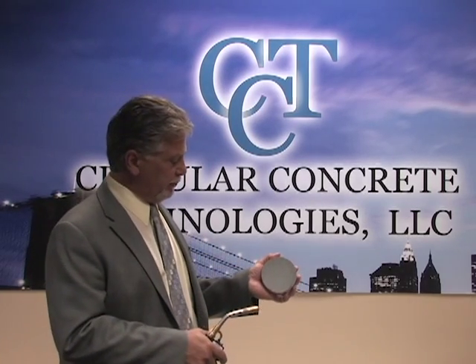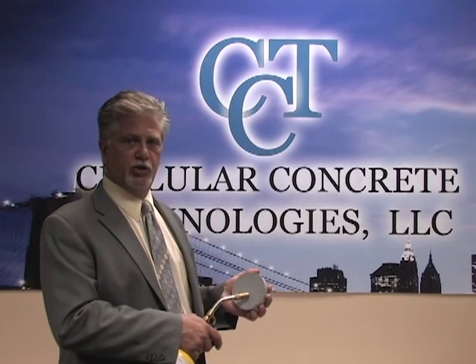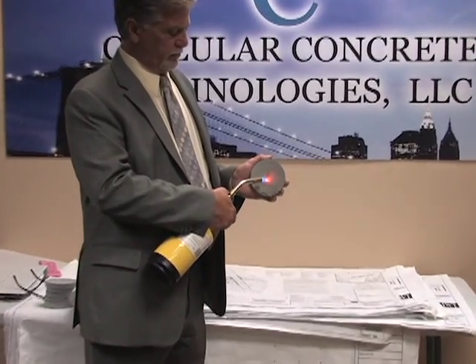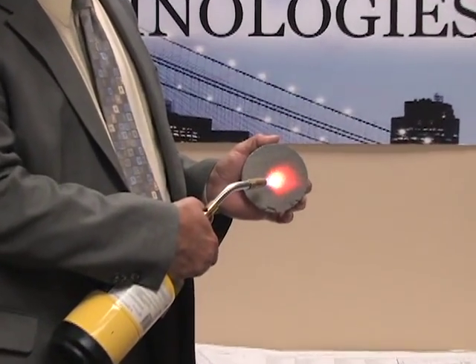With this blow torch here, I'm going to demonstrate on a 30 PCF — this is the material that we use to build wall panels and blocks. And this is what we're doing. You can see it's about the thickness of my finger.